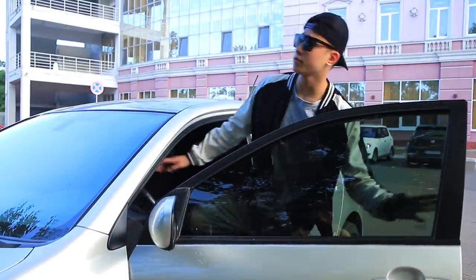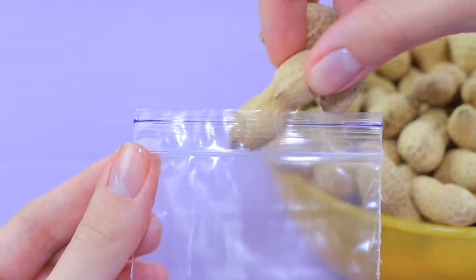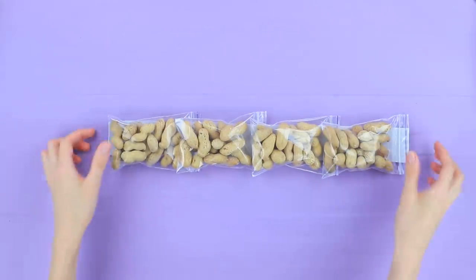The macho man is leaving! Shawn put a special sound effect under his wheels! Put peanuts in ziplock bags. Attach the bags to a strip of double-sided tape. Cut off the excess tape.